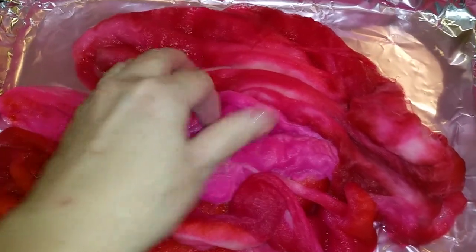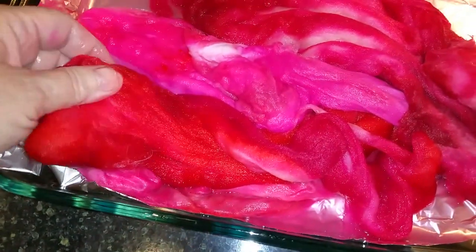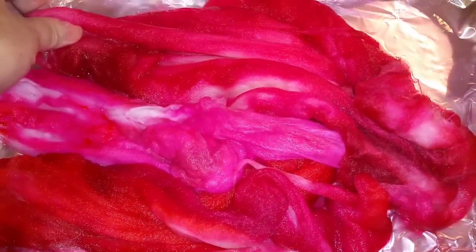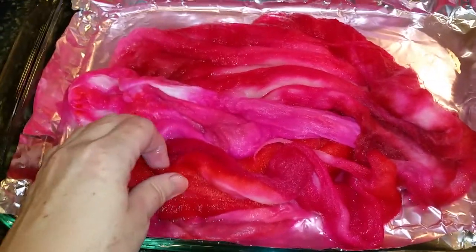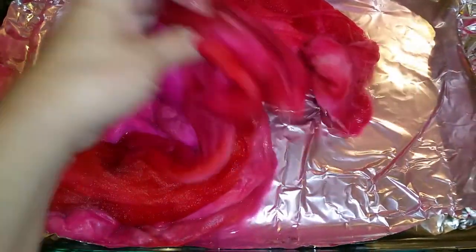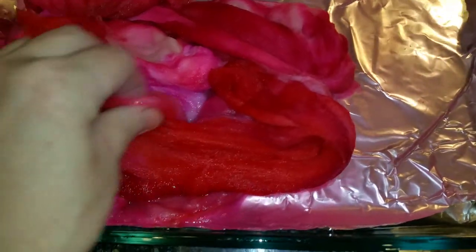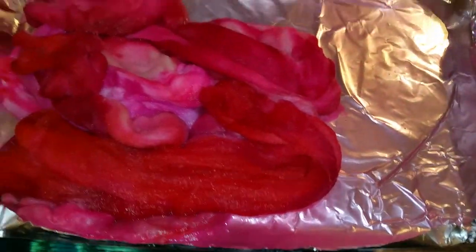And of course, the vinegar in the water — it's the acid in the vinegar that helps make it bond to the protein fiber of the real wool and the real Angora bunny. I put it in the oven at 250°F for 45 minutes to an hour. I make sure it's completely cool before I mess with it. And this is what I get: a nice clear dye bath. That means all the pigment is in the fiber where it belongs.